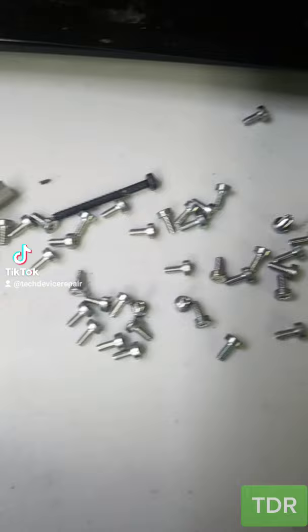And the quest of the 7,000 screws will lead you to the promised land of liquid metal.